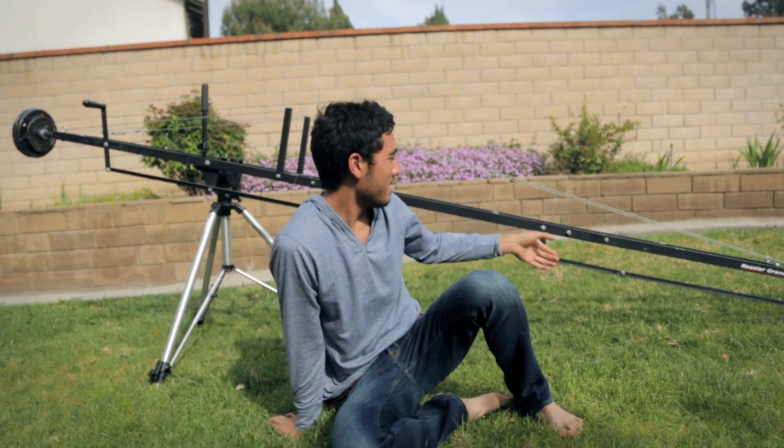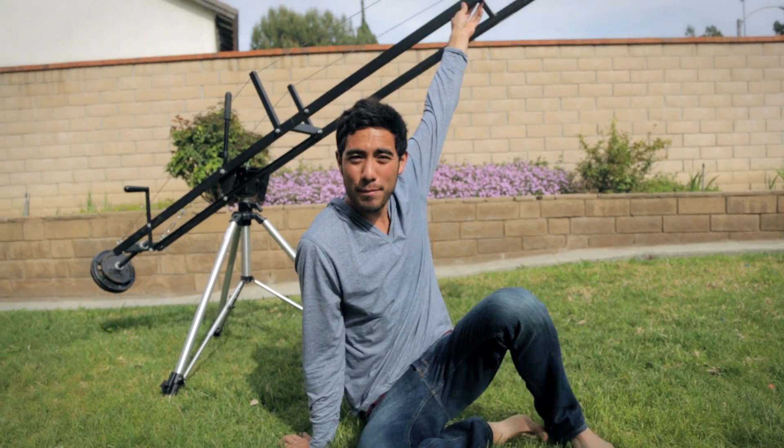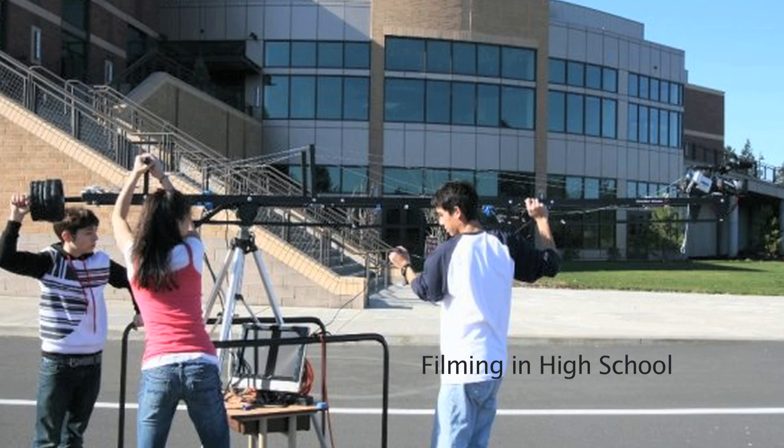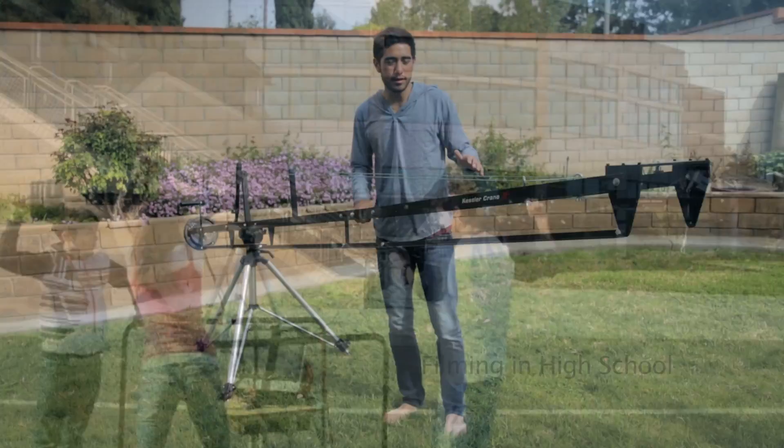This is the crane that I use. I don't use it much, but when I do, it's epic. This crane is made by Kessler. I got it when I was 16, so it was a while ago. This is pretty old, but it does the trick.